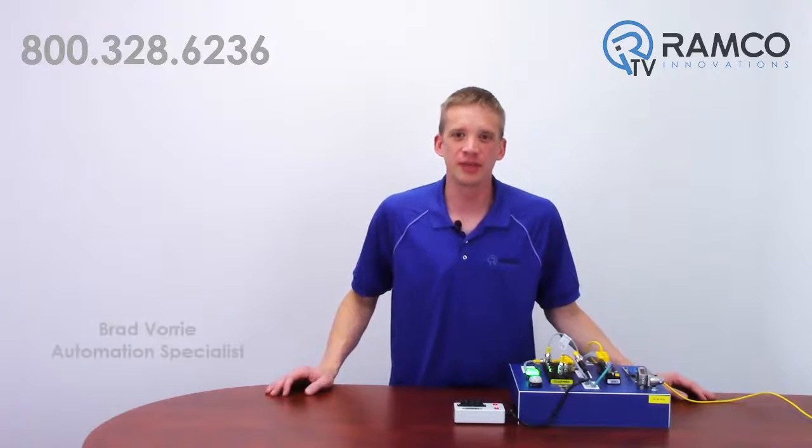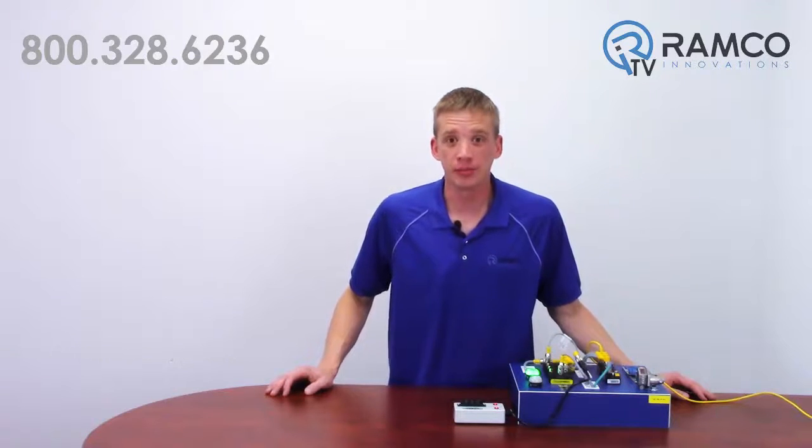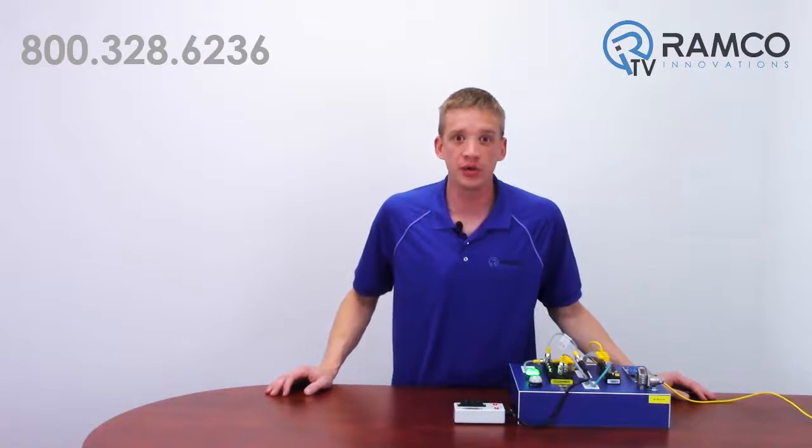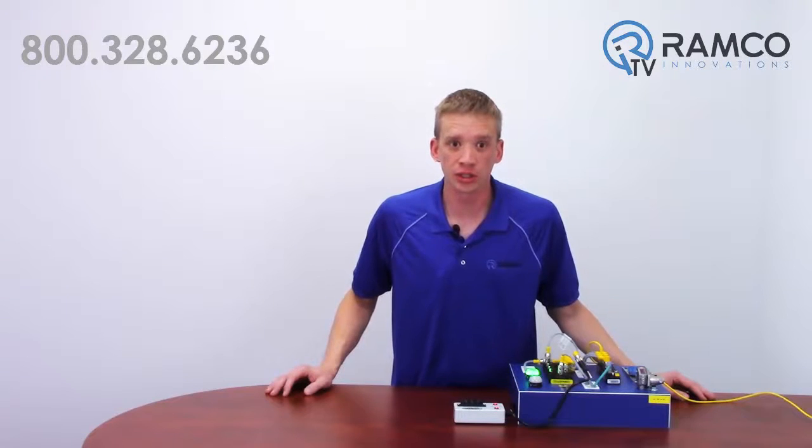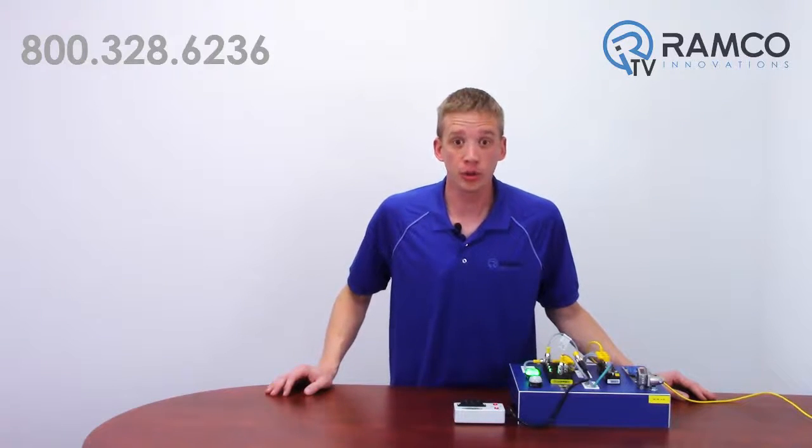Hi, welcome to RamcoTV. My name is Brad Vorey and I'm one of the automation specialists for Ramco. In previous Q4X videos, we have given you an overview of the sensor, shown you how easy it is to set up, and demonstrated some of the functionality available. In this video, we're going to show you another feature that will allow you to install and program the Q4X in literally seconds.